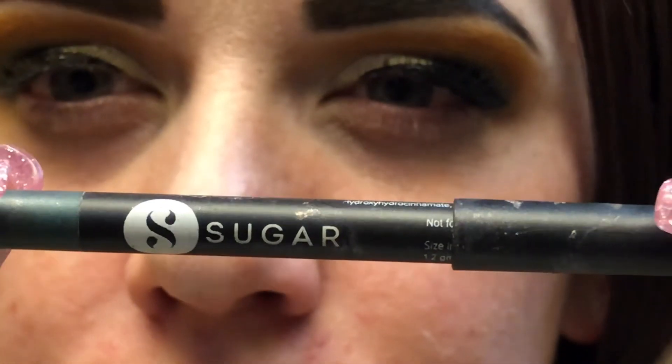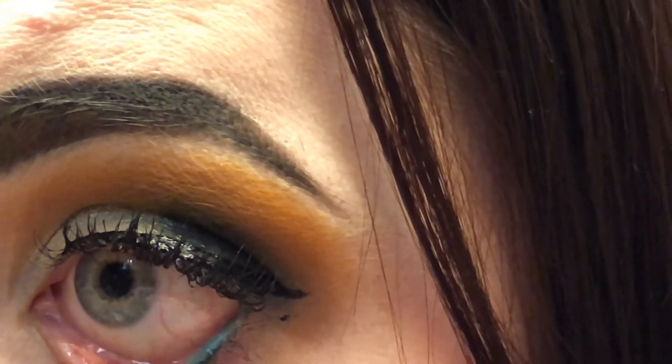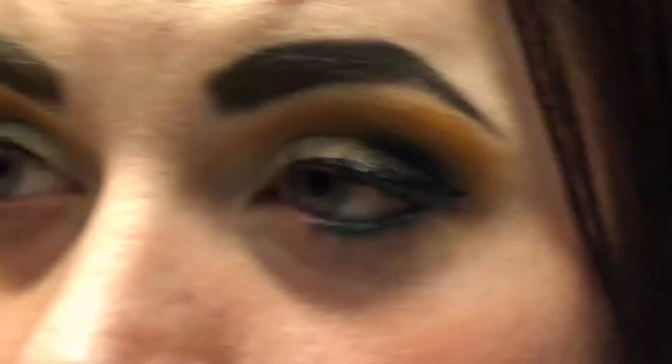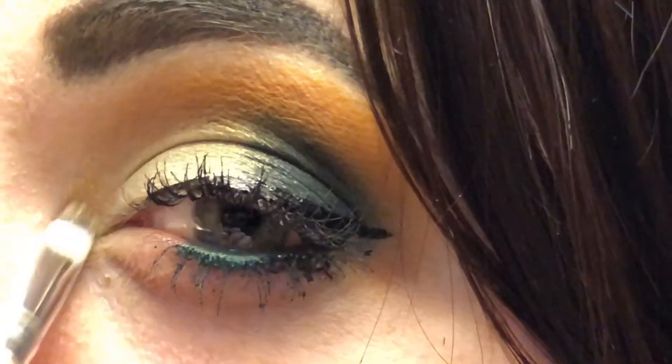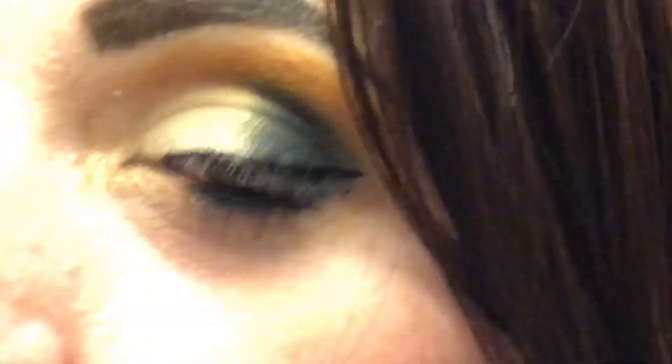I'm going to add this — it's like an emerald green — with my other brush, right here, and my highlight. I'm just going to highlight, and I'm just going to connect that green. There we go.